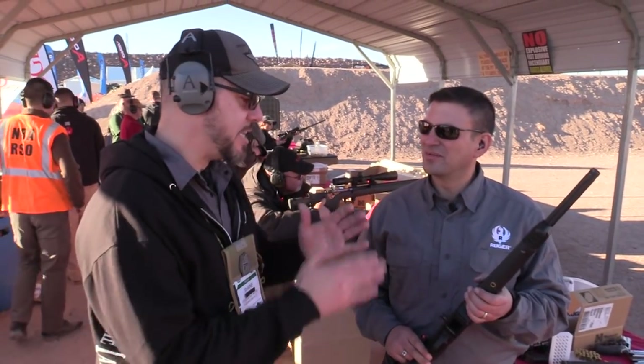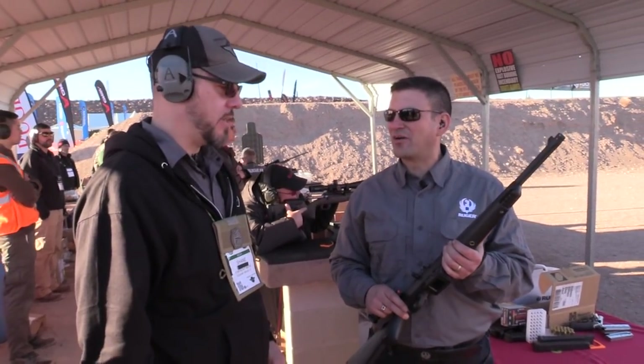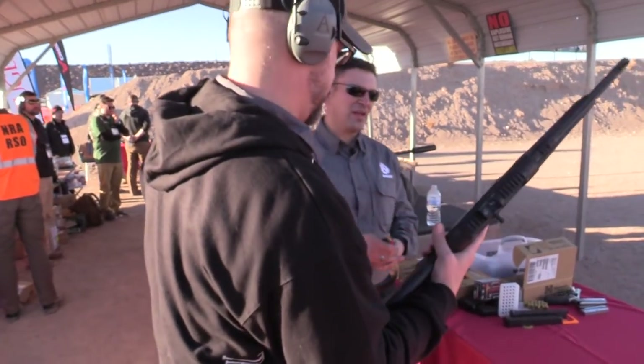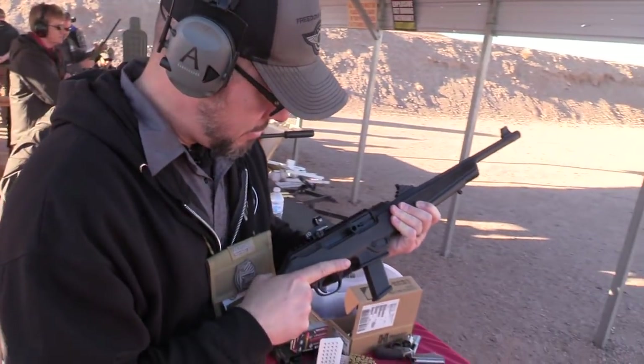Oh, that's absolutely fantastic. Tell me, what's going to be the MSRP on this? I'm not sure exactly, but if you go to the Ruger website, Ruger.com, it'll be on there. Yeah, definitely want to shoot it — let's get it.